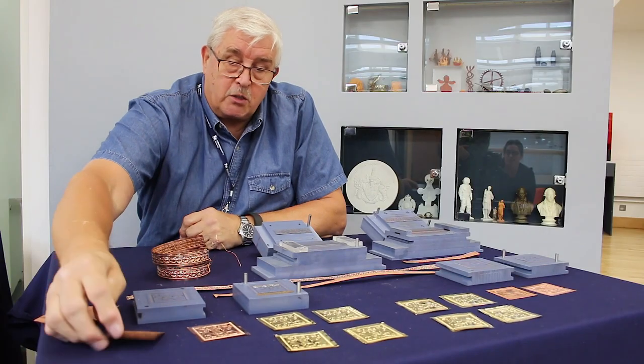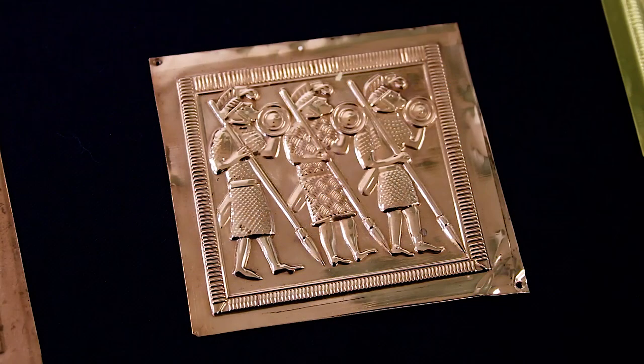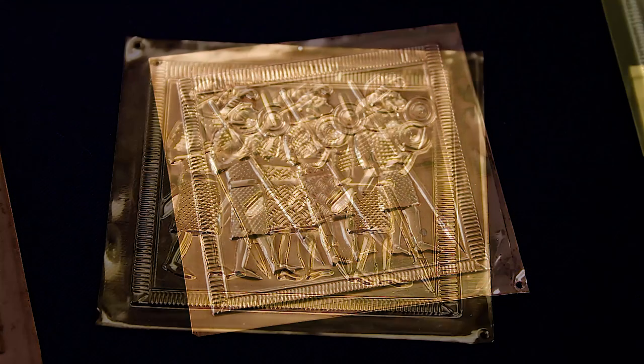From that we have to begin to polish it, which gives us a finish like this, and then when it's super polished we go to plate.